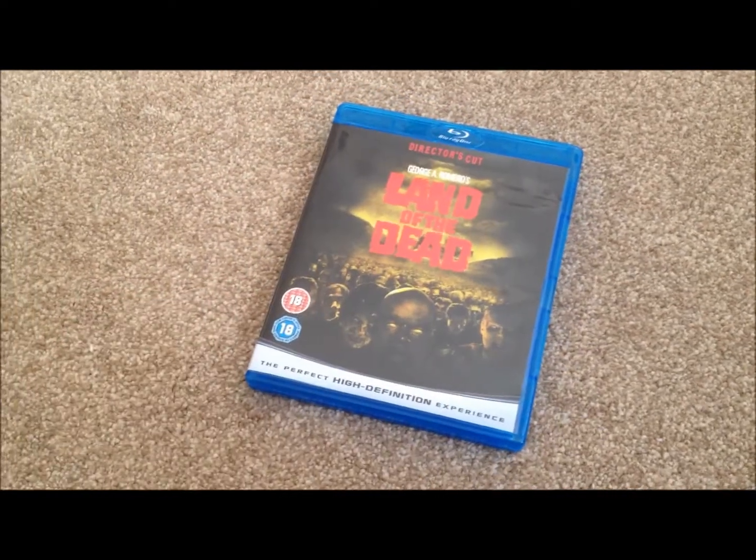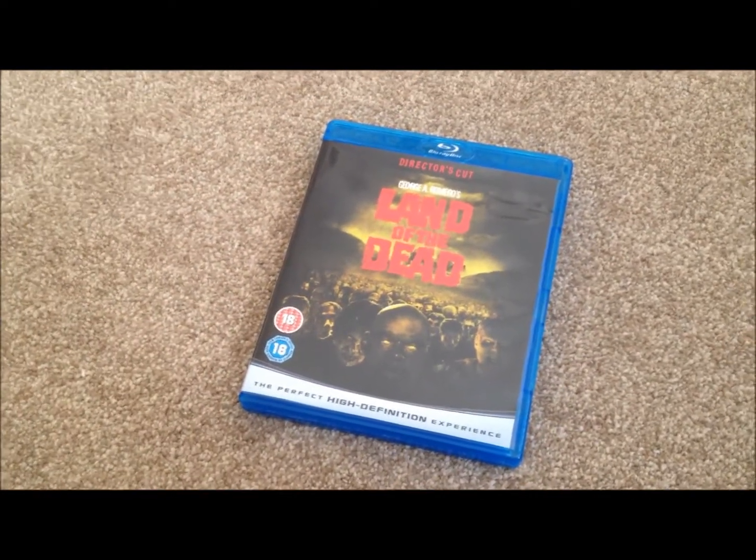Hey YouTube, it's Yuzi here and today I've got an update for you. Today I'm going to show you George A. Romero's Land of the Dead on Blu-ray.